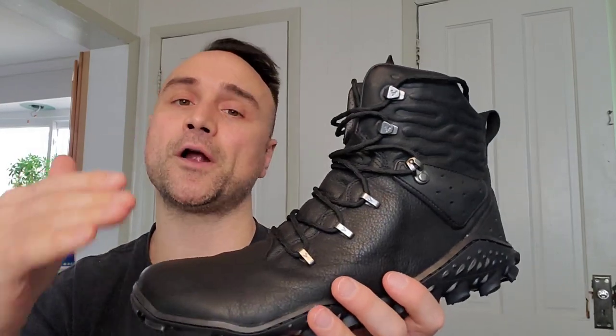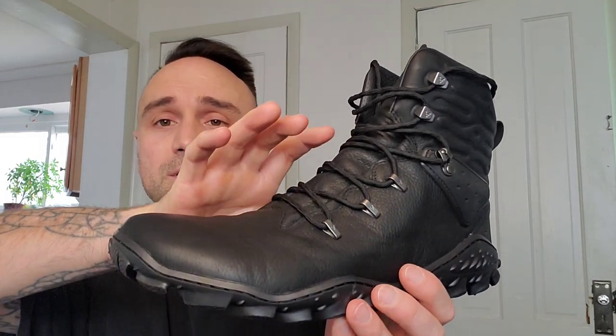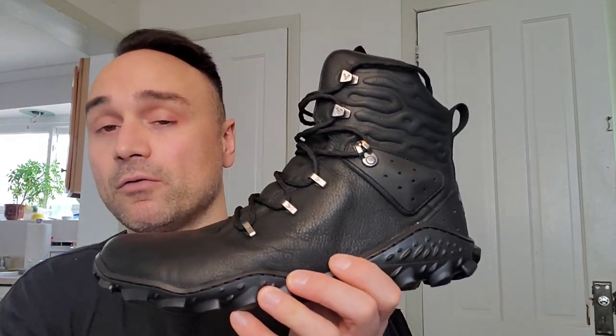All the leather is high quality. These aren't really waterproof, but they're very, very water resistant. Nothing's really waterproof unless it's Gore-Tex. When you're traversing through puddles or snow, you're going to be fine. If you're going to stand in a puddle for an hour, your feet are going to get wet. So they're not truly waterproof, but they are very water resistant — up there with the best of them.